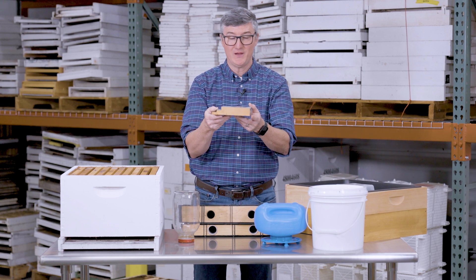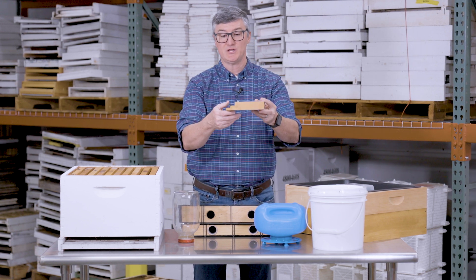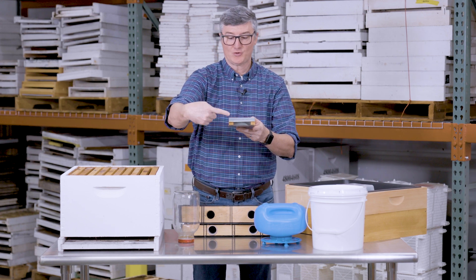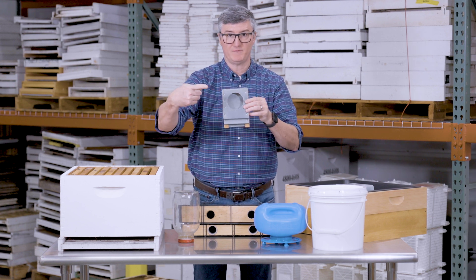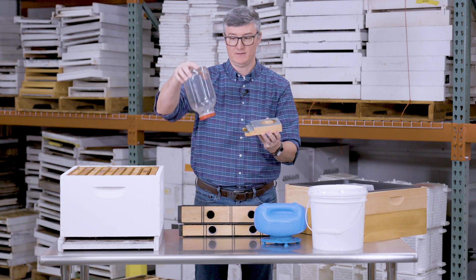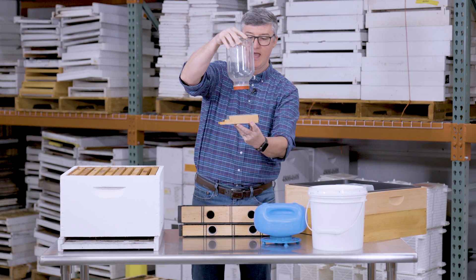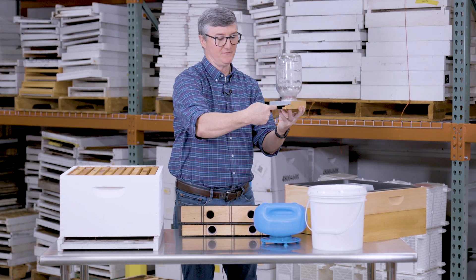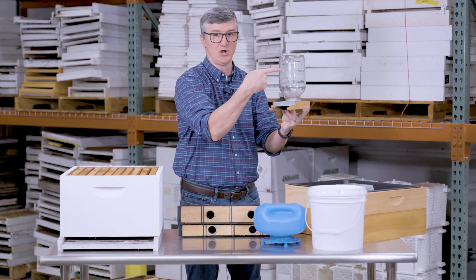This particular one is called a Borgman entrance feeder, designed to fit right into the entrance of a hive. Bees can crawl into the opening, into the center part of the feeder, and access a glass jar that has a lid with holes in it hanging inside the feeder. As bees go into the feeder, they collect the sugar water at those holes.